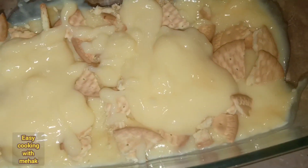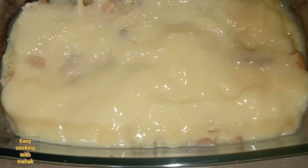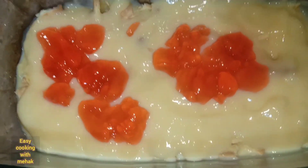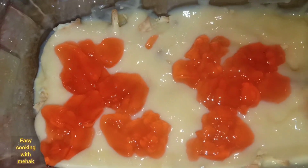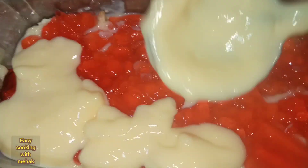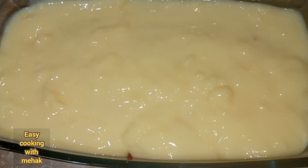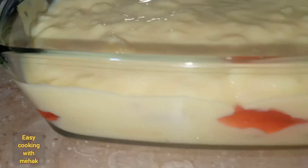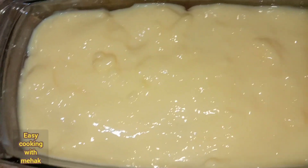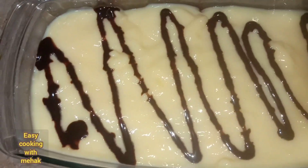If you are new to my channel, don't forget to like and subscribe. If you like these recipes, comment and tell me. Please share my recipe with your friends and family. This is my beginner-friendly recipe and I hope you will find it easy to make. Thank you so much for watching.